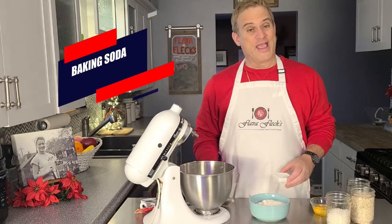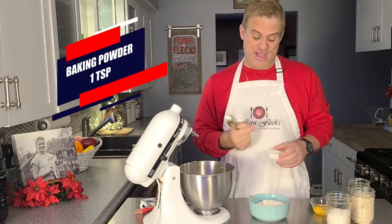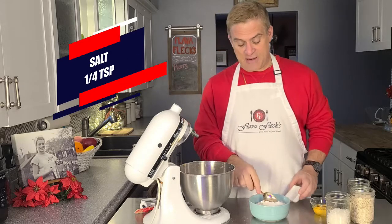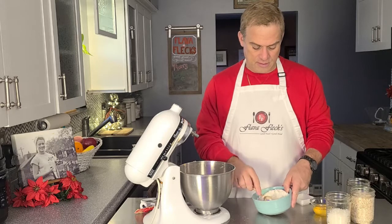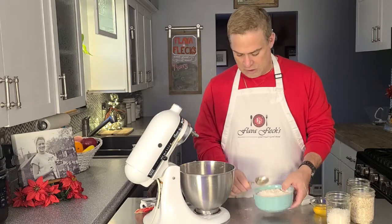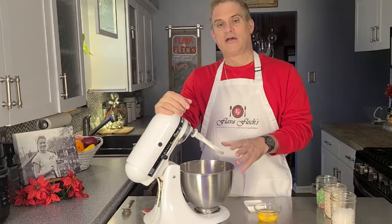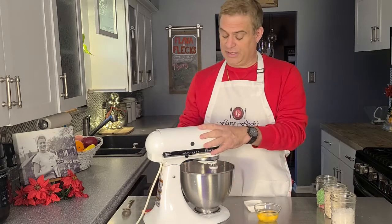Now, to two cups of flour, we're going to add one teaspoon of baking soda, one teaspoon of baking powder, and a quarter teaspoon of salt. Just kind of mix that together, and add it to your cream mixture. Now let's combine the flour and the cream sugar mixture.